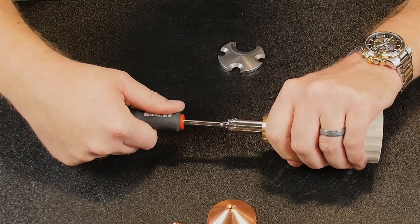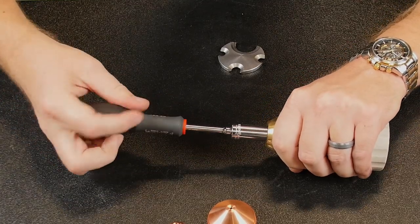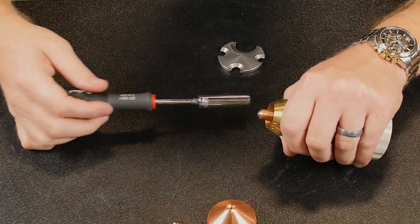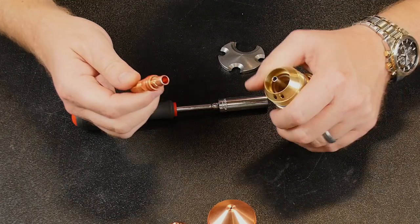So use the tool. Make sure it grabs the edges of the electrode and just turn counter-clockwise. Then when it loosens up, you can twist and pull the electrode out.